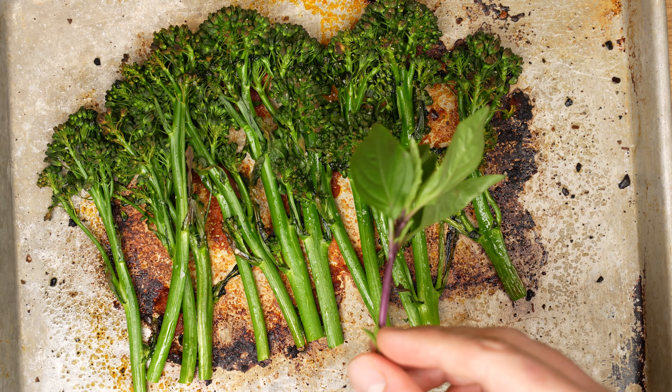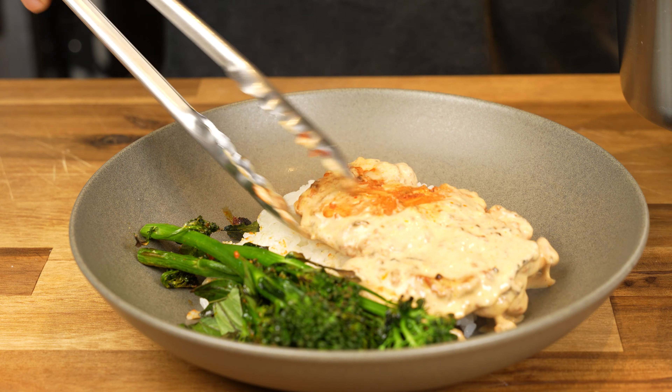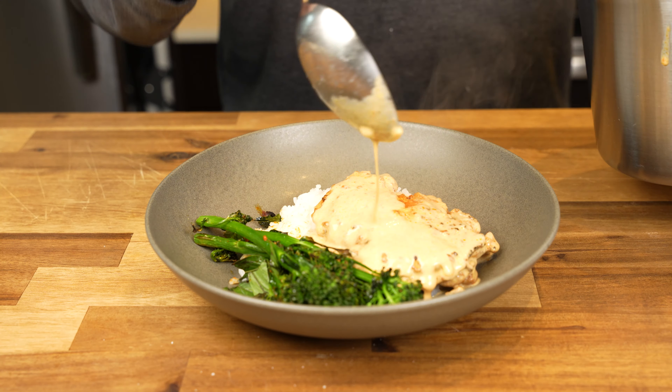I'm a big fan of Thai basil, not only because of the delicious, subtle anise flavor it has, but also because it lasts much longer than Italian basil, which is why I'm increasingly seeing it at so many grocery stores. And that's it — that's the whole dish. I ate this with white rice and it is surprisingly delicious and took only about 20 minutes to make.